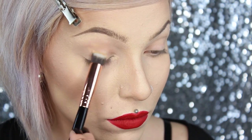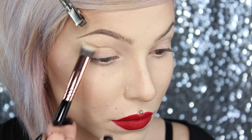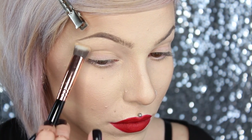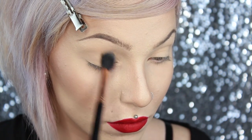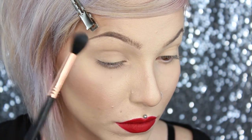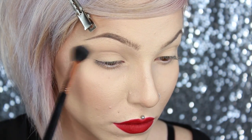First we're going to start by prepping our eyes. My favorite is the MAC Soft Ochre paint pot — it works really well at preventing my lids from getting super oily and creasing throughout the day. As with any cream or liquid, you want to set that. Today I'm using the Naked Basics palette to set my base; I'm using Walk of Shame and blending that out using a fluffy dome brush, the E40. It's an amazing brush — so soft and super fluffy.